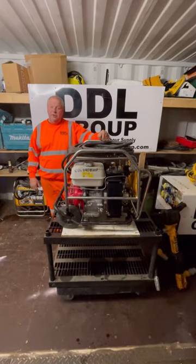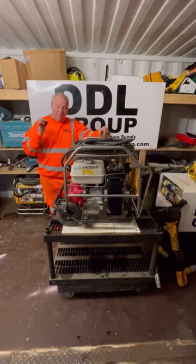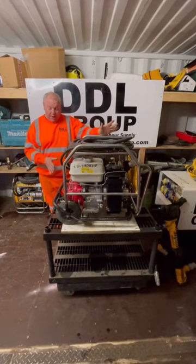This is Bill from DDL Group. I'm going to teach you the basics of working with a machine, showing you how it works and of course how to maintain it.